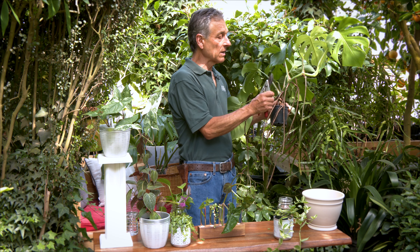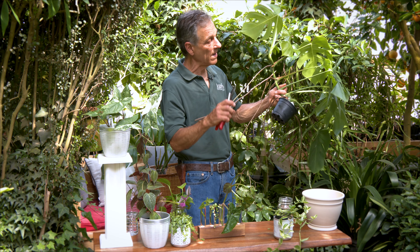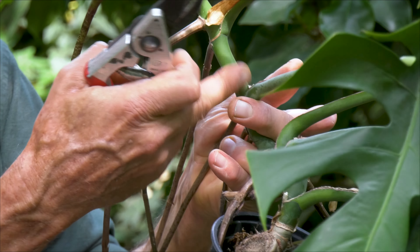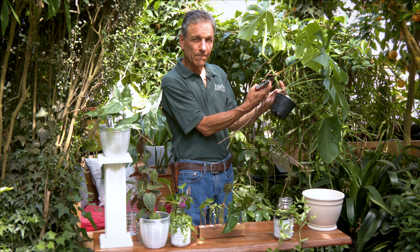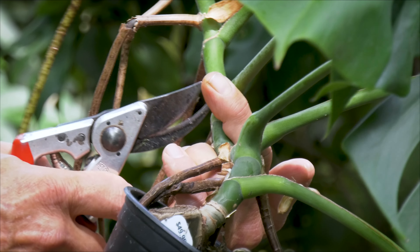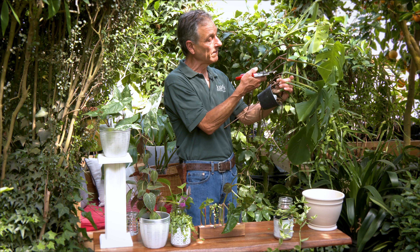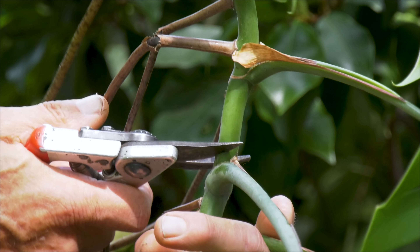Monsteras are interesting plants — and many of the aroids are the same — in that the growing eye is not tucked down where the leaf comes out. On most plants that dormant bud or eye is actually right on the side here. The green flesh has a slightly off color and a tiny little bump — that's where the shoot is going to come out for the plant to regrow. So the question is how big a cutting do we want, making sure we don't chop that dormant eye off so the plant doesn't have to go another node below to shoot out. I'd probably cut it right there.